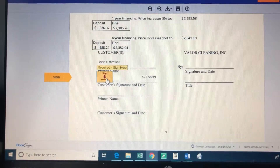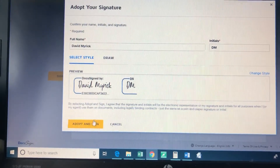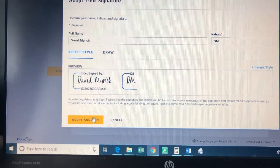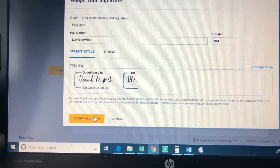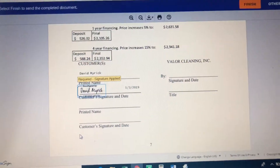Then click the little Start button and it pops you down to where you need to sign. Left click on the signature field and it asks what your signature should look like. Frankly, I just put whatever it thinks my signature should be, but if you want to fill out your own you can.